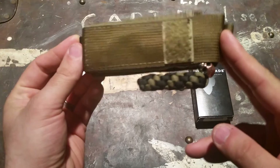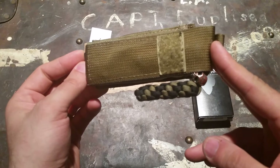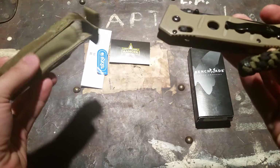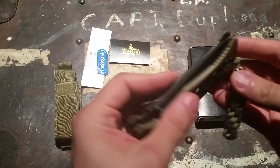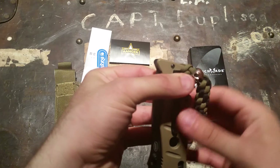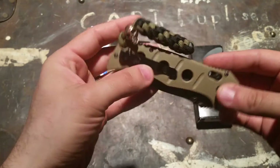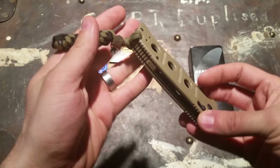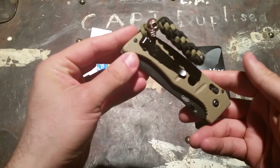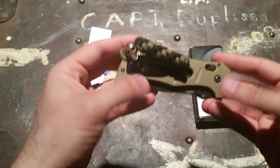This knife has a 3.82-inch blade in D2 tool steel at 60 to 62 Rockwell. It has a deep carry pocket clip — pretty decent for the size of the knife — and G10 scales. The pocket clip is reversible left to right but not up or down, so this is tip-up carry only.